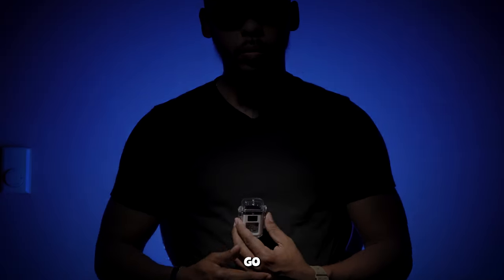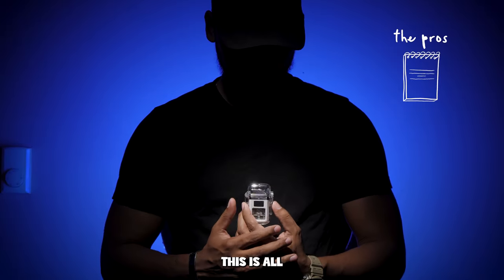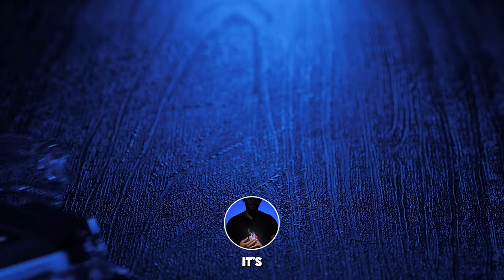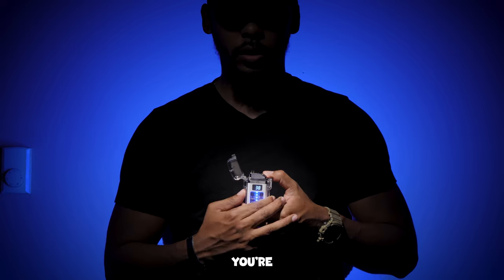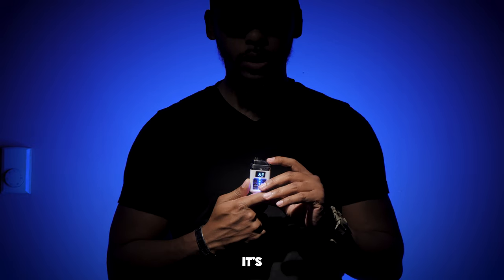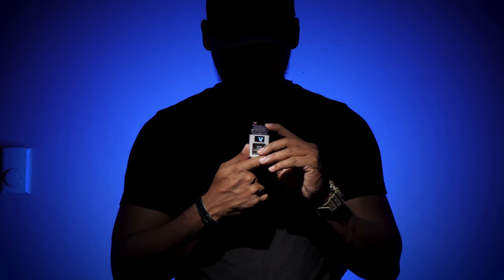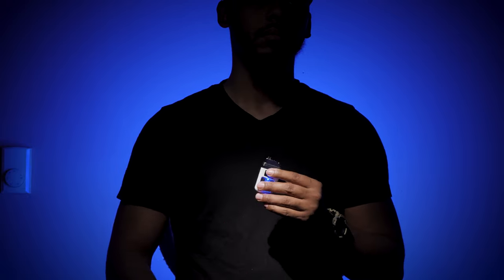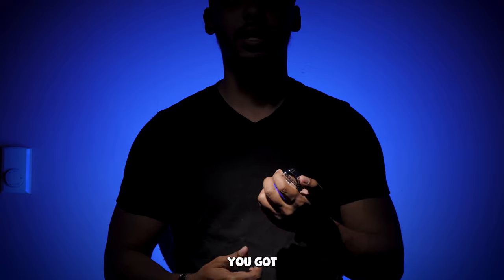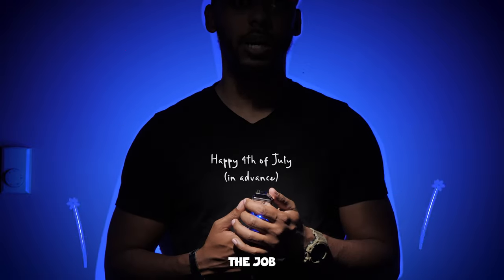Alright, let's go with some pros right off the bat. This is all electric, which means it's not ignited by fuel, so pretty much as long as you got a charge you're good to go. It's windproof, so if it's a windy day outside and you need to light a firework or something, it'll absolutely do the job.